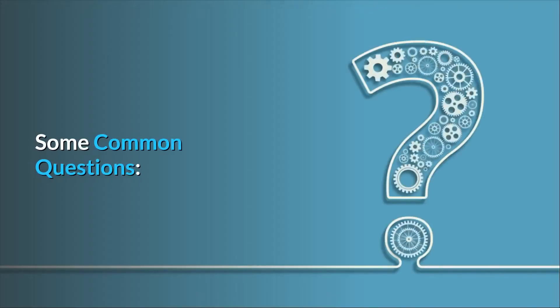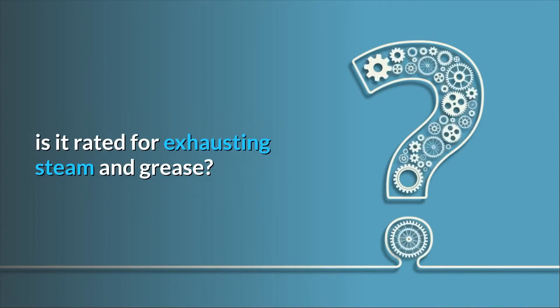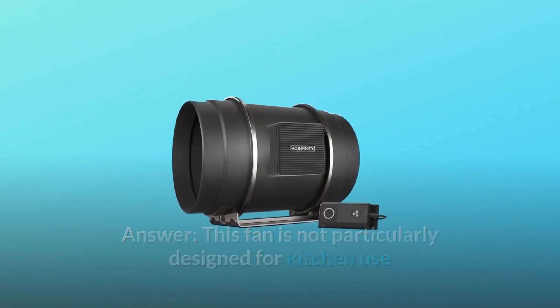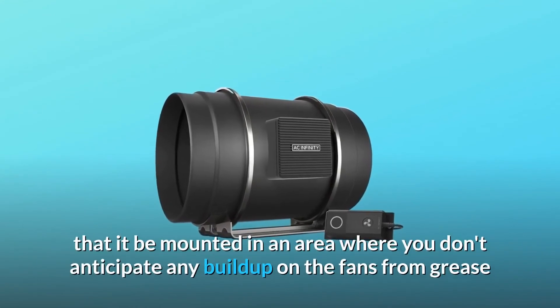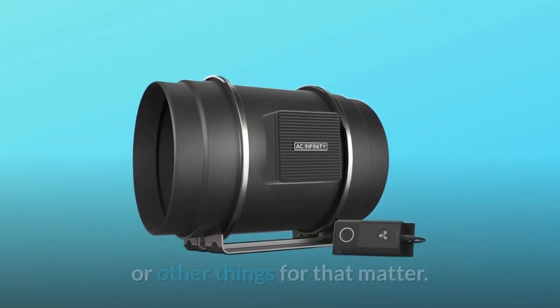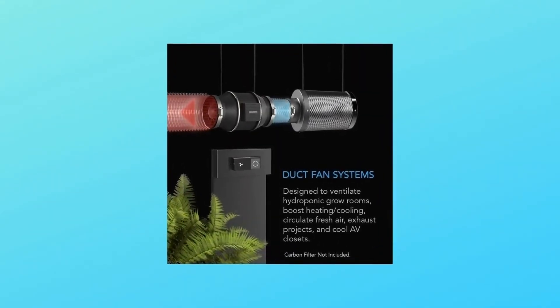Some common questions. Question 1: can this fan be used as an inline blower for ventilating a powerless kitchen range hood — i.e., is it rated for exhausting steam and grease? Answer: this fan is not particularly designed for kitchen use, but if you are looking to use it as a kitchen exhaust, we would recommend mounting it in an area where you don't anticipate any grease buildup on the fan, as grease buildup may damage the unit.